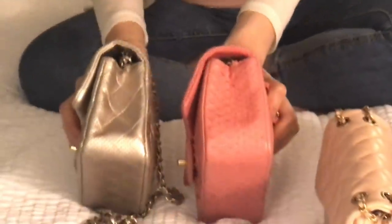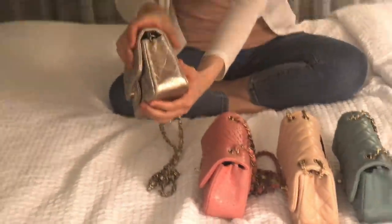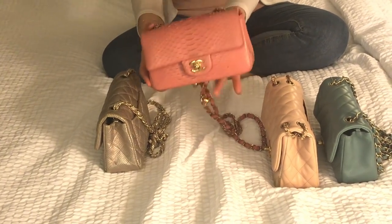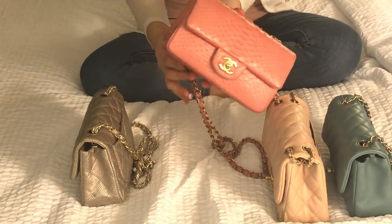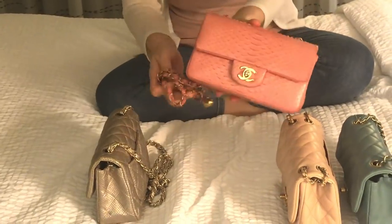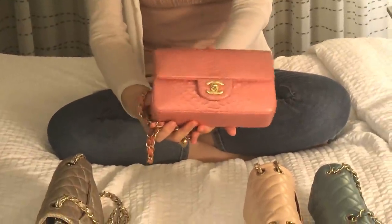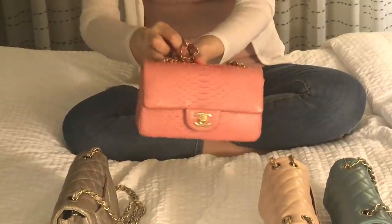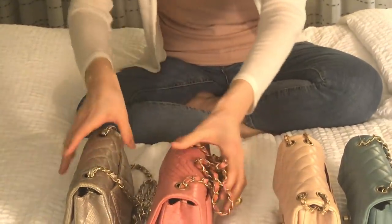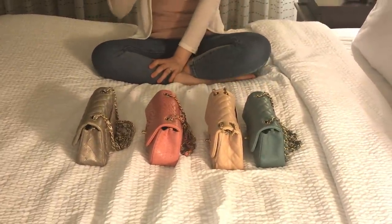Looking at the sides, the lambskin is a little squashed, but the python leather is very structured — the structure hasn't loosened at all. I purchased the python bag in 2016, so it's been four years, and there's no structural loosening, which is a great comparison point between lambskin and python. I also have a caviar one I'll talk about next.